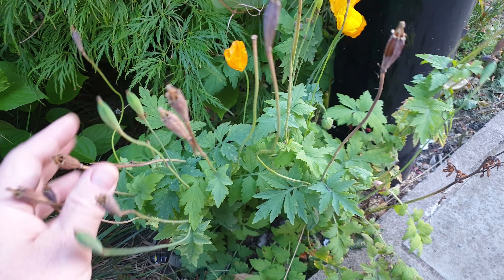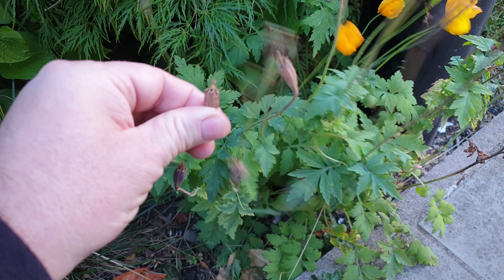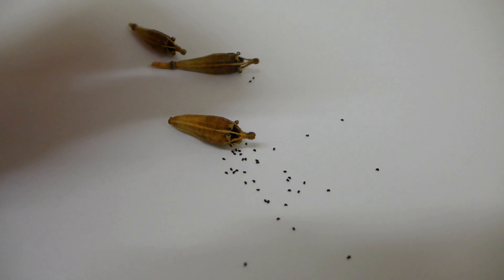This video is made for the Foraging in the UK book, and you can see the link to this book in the Amazon store in the description. When you collect Welsh poppy seeds, you can use them for any cooking just as you would use normal poppy seeds.